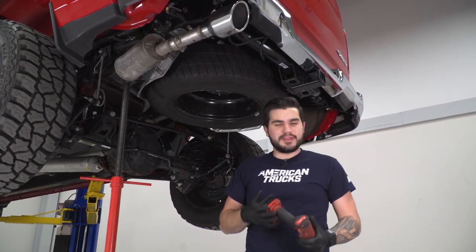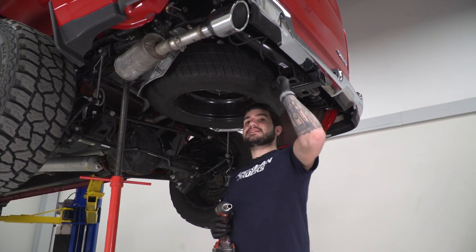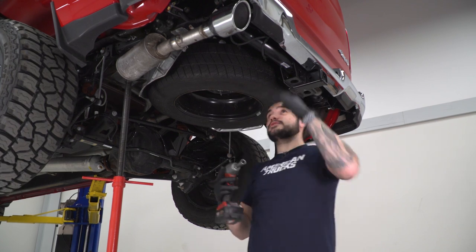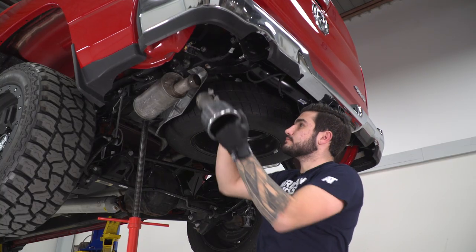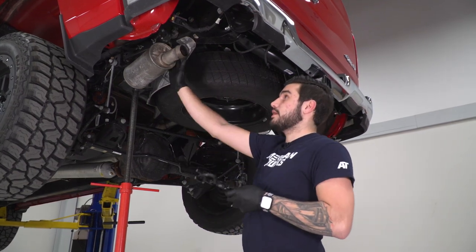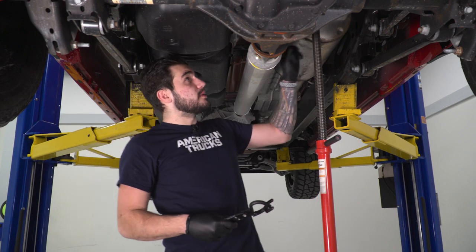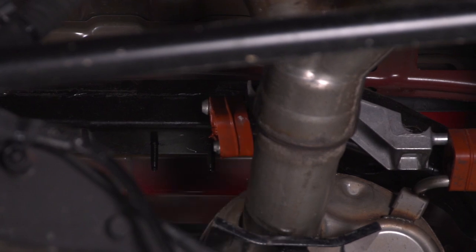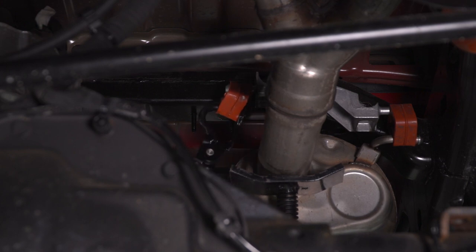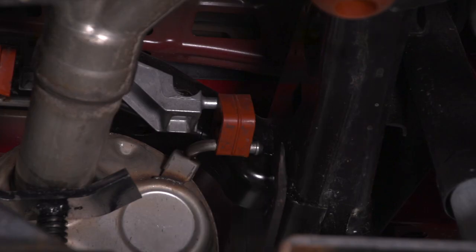Now we're gonna focus on our driver side tailpipe. Like I said, it's all one piece. I have a floor jack here right behind the resonator to give it some support once we start disconnecting things. I'm going to remove the tip — removing it gives you another foot or so of extra space that you don't have to worry about feeding out of the frame. We'll take this off with a 13-millimeter socket. Next, pop the hanger out of the isolator using our hanger removal tool right above that resonator. Now we can disconnect the hangers right above the muffler outlet — there's one on each side. For this one, it's tough to get the hanger removal tool in, so I'll use my pry bar to get it off.